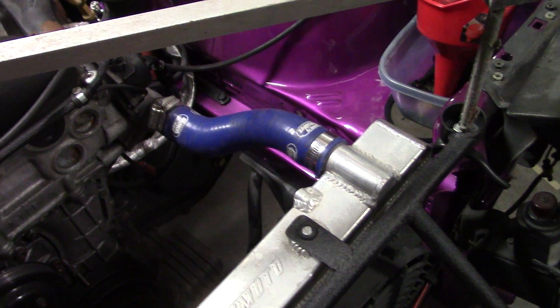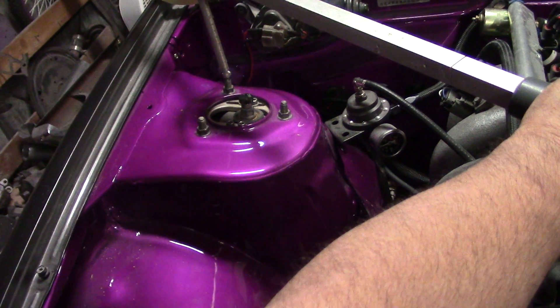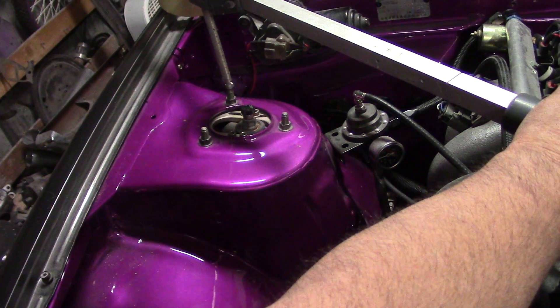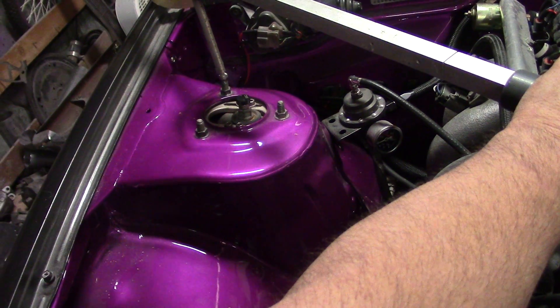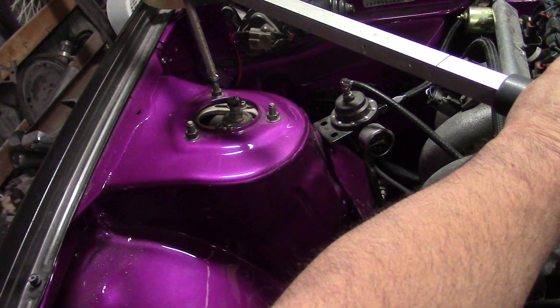You're on the bolt there, we're on the bolt there. That tells us that both these strut towers are in the proper location. Now you can do this with a tape measure, obviously. You're just trying to make sure that tower hasn't moved. So when you bolt the strut in, you get a good alignment.